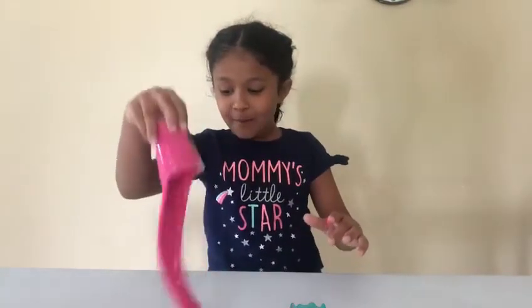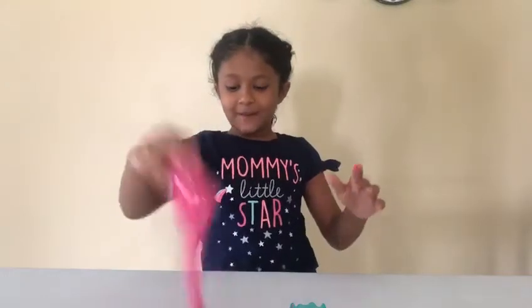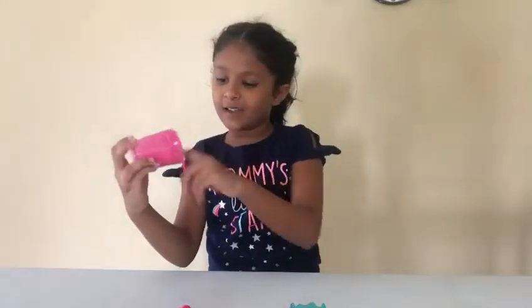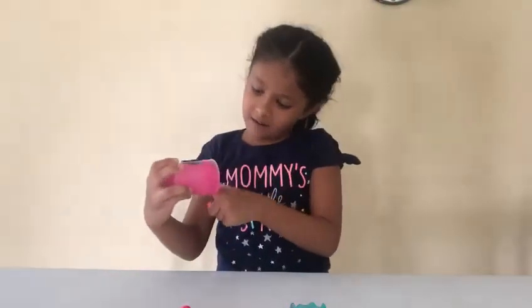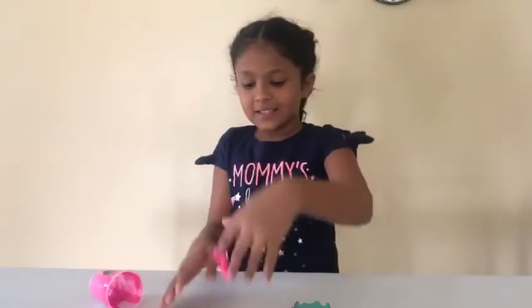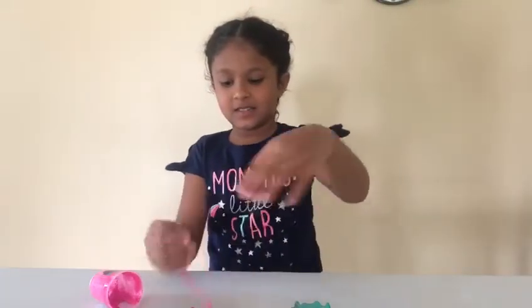Ew! Gross! Look at all this stretchy slime! Gross — and pretty! So let's play with it a little bit.